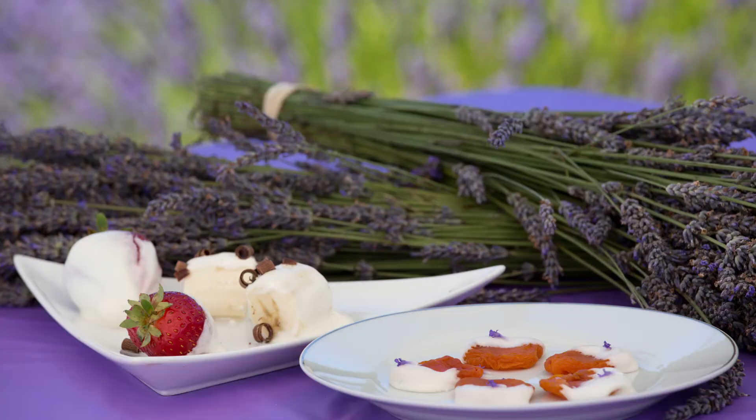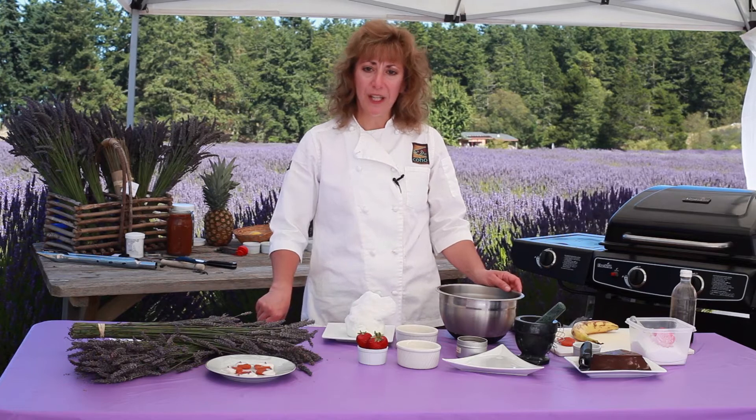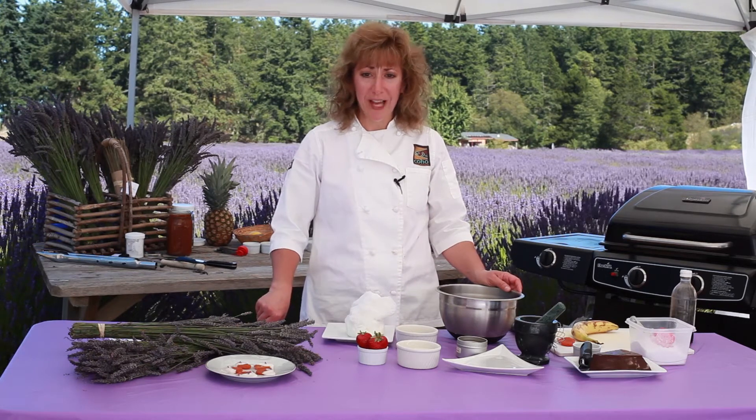Today I'm going to demonstrate how to make yogurt coated fruit. I actually have two different versions that I'm going to show you how to make. The first is going to be with a Greek yogurt that I've infused with lavender and some honey.